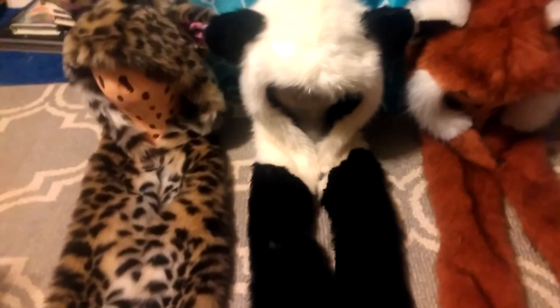I got most of these on eBay. If you're wondering where to find them, you can get them on eBay.